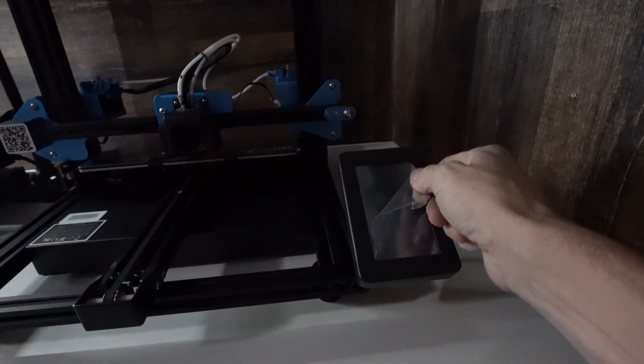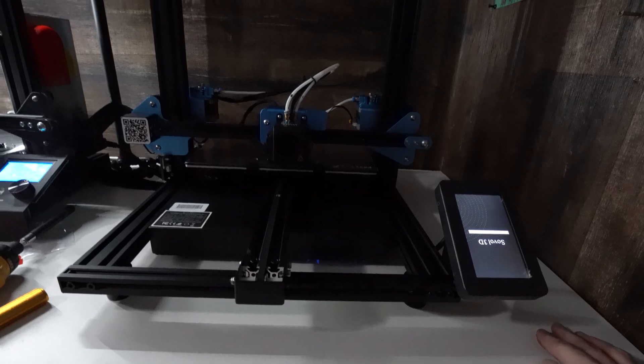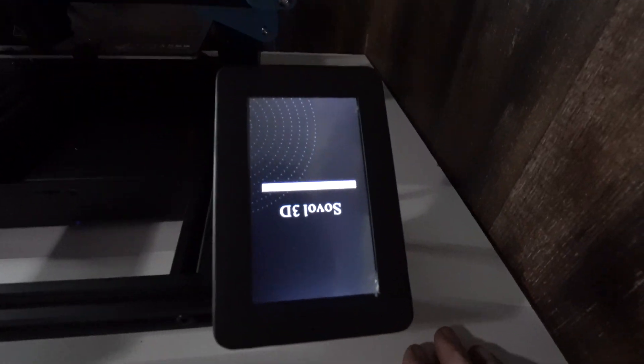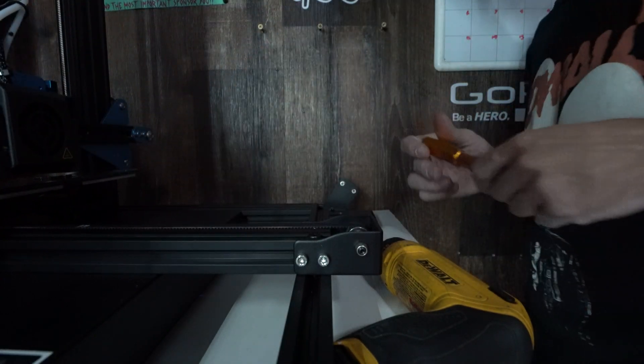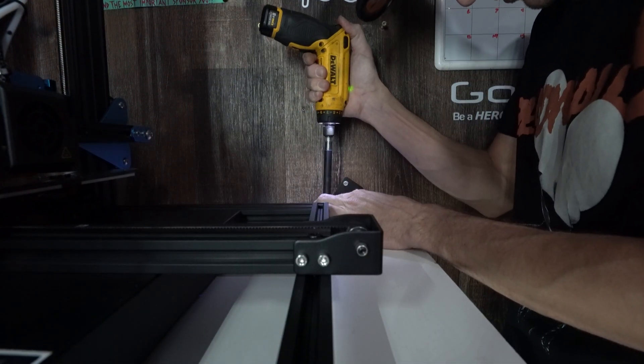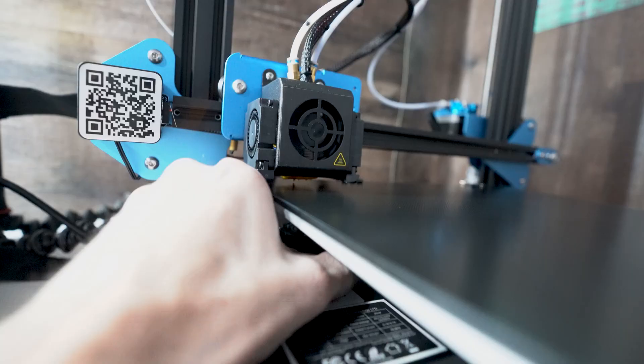Anybody else love peeling this stuff off of things? Oh, I put that on upside down — let's fix that. So we got it all put together, we're getting it preheated, and we're leveling the bed. Alright, it's working. I just had to reset it for some reason. Let's see how this print comes out — dual color, first try. Wish me luck.